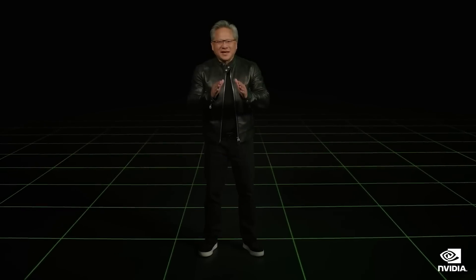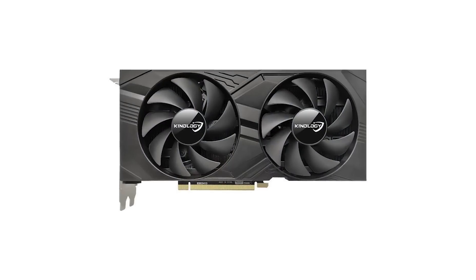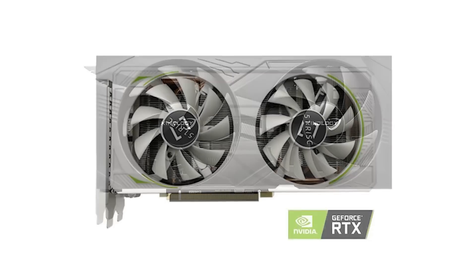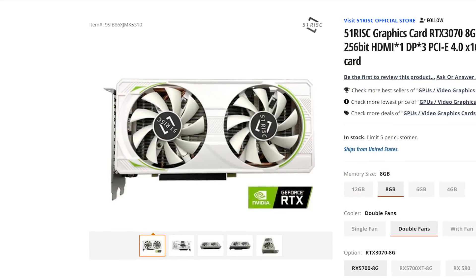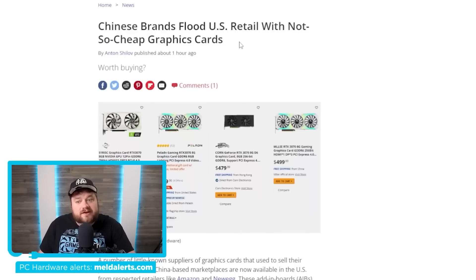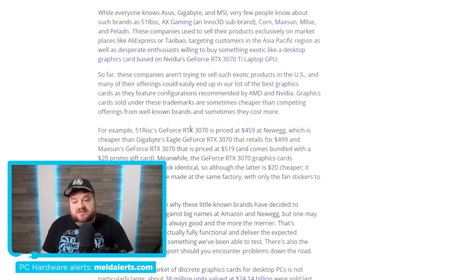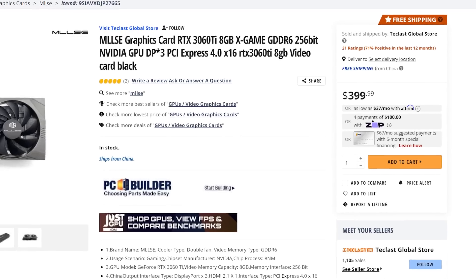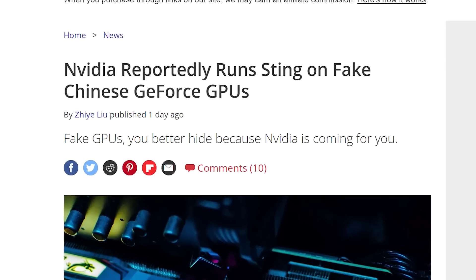Next up for today, there's been a pretty big issue in the GPU market over the last couple of months. Originally starting in China, a slew of unheard-of GPU brands began flooding e-commerce sites with some very odd pricing. They recently began selling in the US. I covered an article from Tom's Hardware on it a little while back, and at the time, while the pricing wasn't that much better than reputable brands, it seemed like we were simply getting more competition. Well, it's looking like something else could be going on, and NVIDIA has begun fighting back.